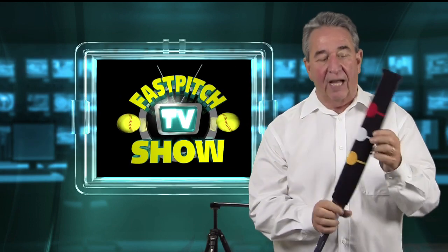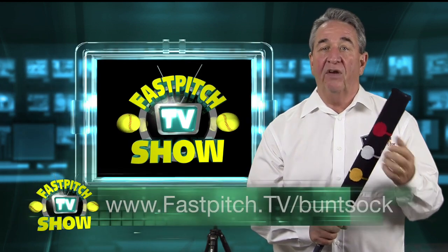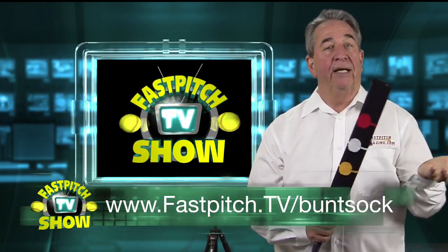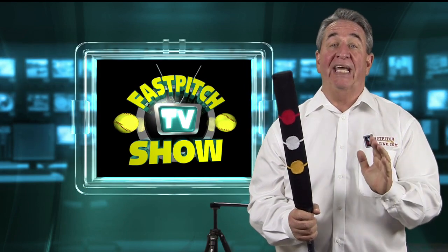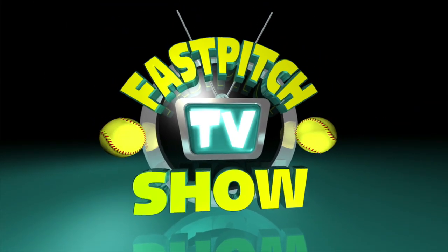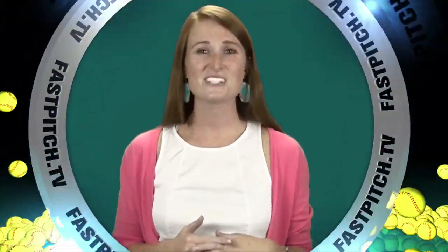I hope you enjoy the idea behind the Bunt Sock. If you want to find out more information, just go to fastpitch.tv/buntsock. You can find out more information and buy it there for $9.95. You're not going to find a cheaper training aid for learning how to bunt, and this will help your bunting, I promise. This show is a member of the Fast Pitch TV network — see all of our shows and blogs at www.fastpitch.tv.